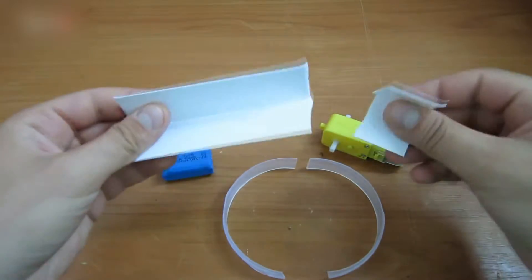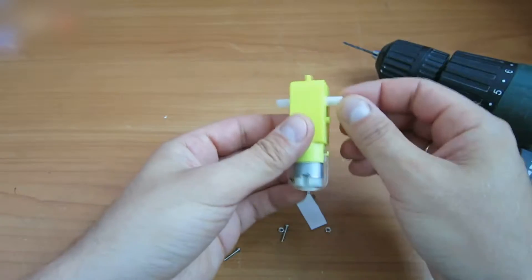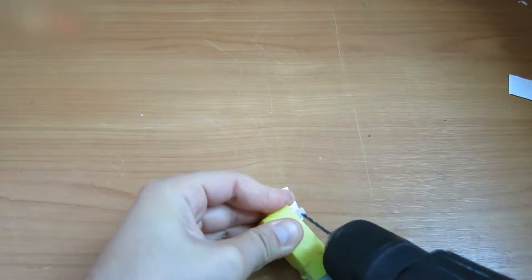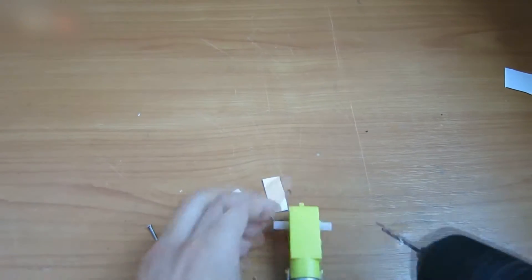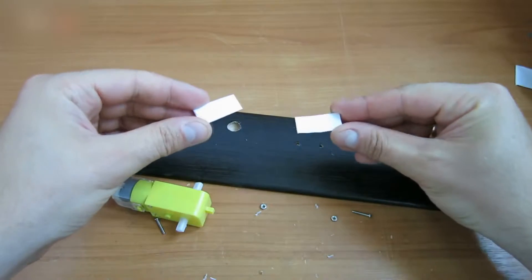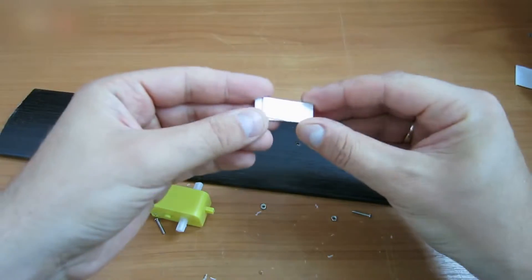Take a couple of plastic pieces like these. Drill holes in these gear reducer parts using a 2 millimeter drill bit. Then drill holes with the same 2 millimeter bit in two rectangular pieces of plastic.